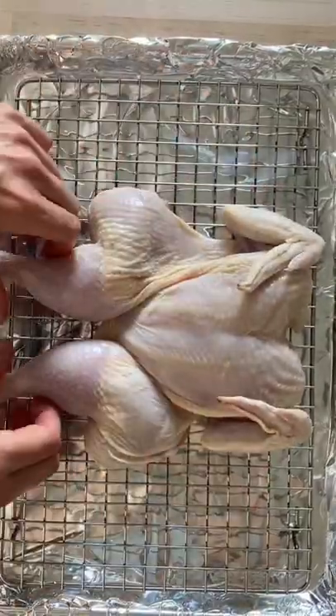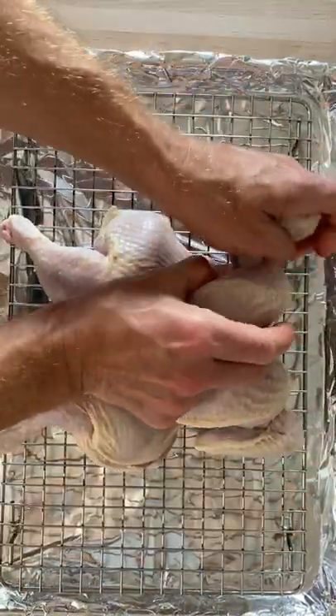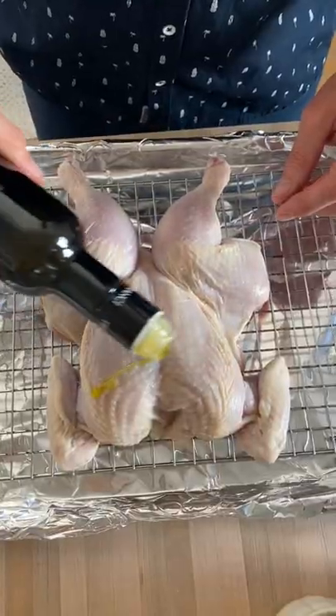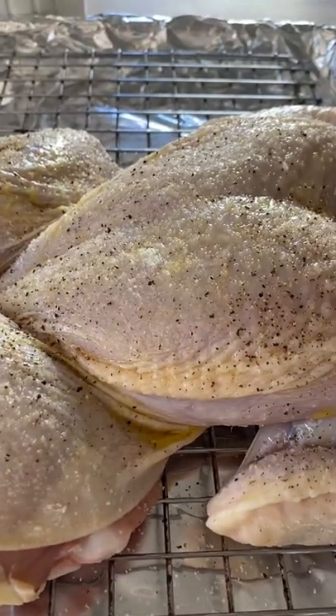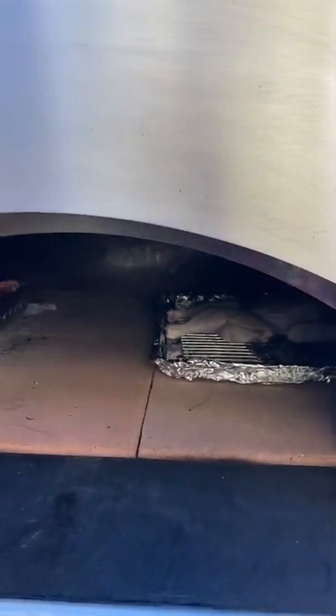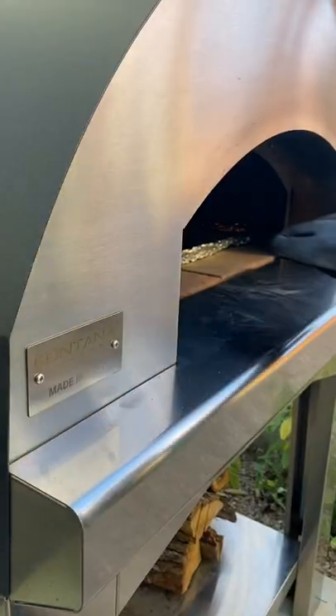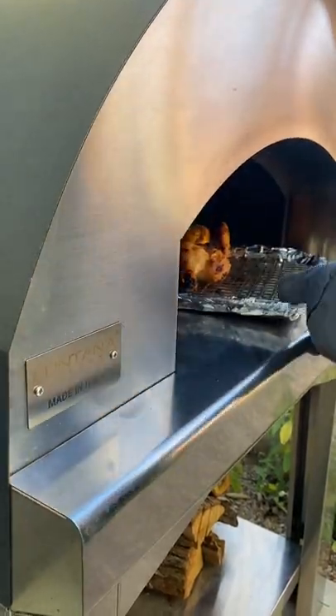Now, set a wire rack inside a rimmed sheet pan lined with foil and place the chicken with its legs outward and wings tucked behind the breast on top. After a quick rub of oil plus some generous seasoning, place the pan in the oven with the legs facing the fire and roast for 45 minutes for a three-pound bird, rotating the pan 180 degrees after the first 30 minutes.